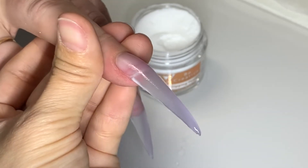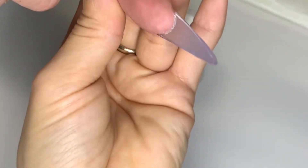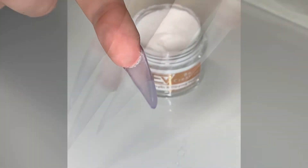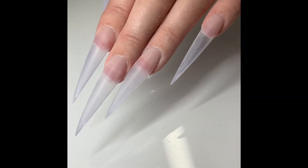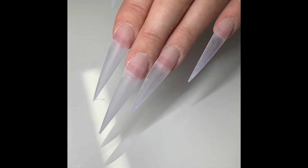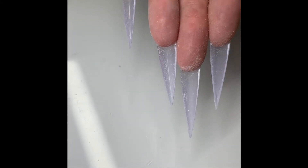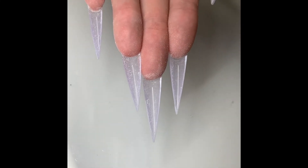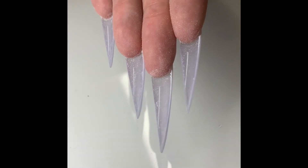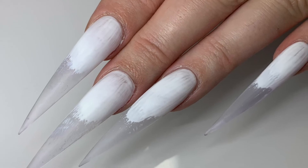And this is how they look after the application and shaping. In my recent Valentine's set that I posted on Instagram, I used white with marbling on the top half and the love letter using old English font, and left the tip clear to show off how nice it looks.